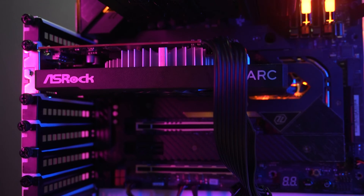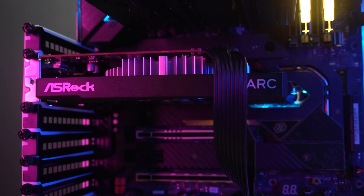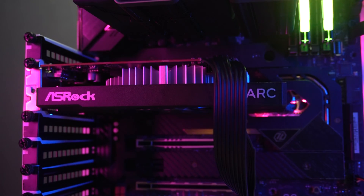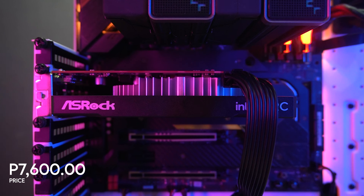Overall, the ASRAC Intel Arc A380 Challenger ITX Graphics Card is a good entry-level card. It may not be impressive in games with high presets, but it will suit your needs and can also be a good card for video streaming thanks to AV1 encoding and decoding, plus DirectX 12 support. Still, I cannot recommend it immediately, as there are other cards in the second-hand market that will outperform this card. Though it's a nice card for ITX builds, you can buy it for around P7,600 at your nearest ASRAC affiliated online and physical stores.